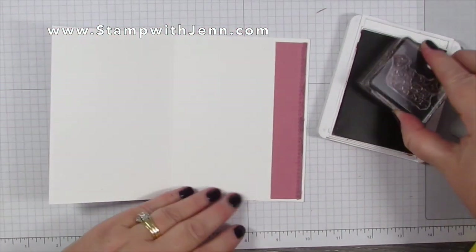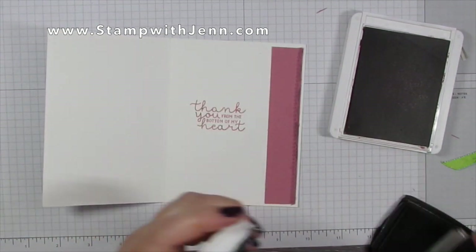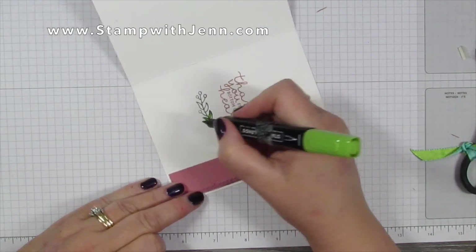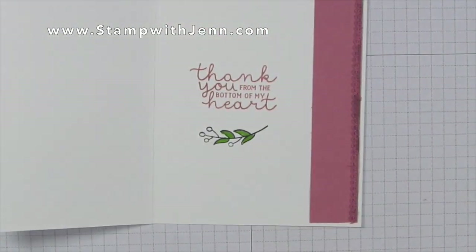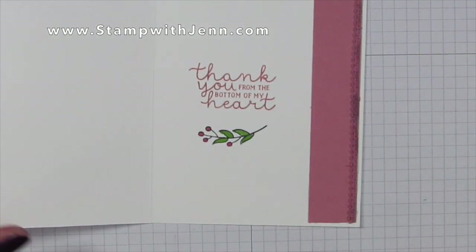Next I'm going to stamp on the inside of the card with the matching Rococo Rose ink. This saying is also from the Bloom and Grow stamp set — it says 'Thank you from the bottom of my heart.' Then I added one of the little trim pieces, coloring that with the matching Granny Apple Green and Rococo Rose markers.